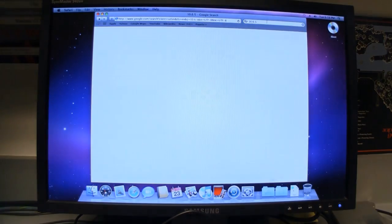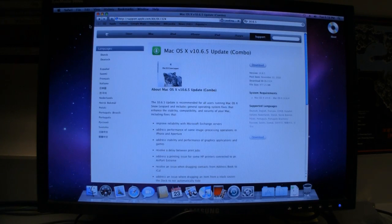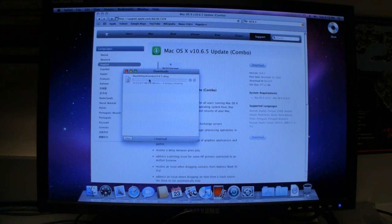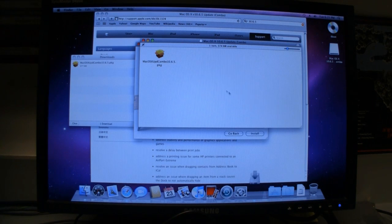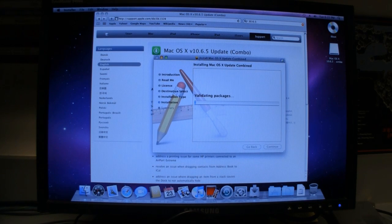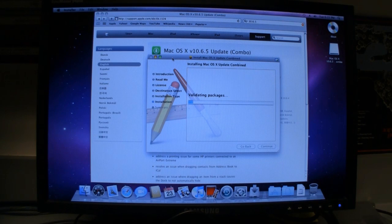The first thing to do now is search for the 10.6.5 combo update. That means we're jumping straight from 10.6.0 to 10.6.5 — download and install this first. It's important that you download the update directly and don't use the standard software update, because the software update reboots the machine and then updates, but you want everything installed before we apply MultiBeast.